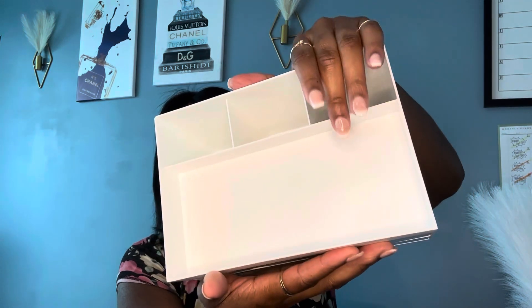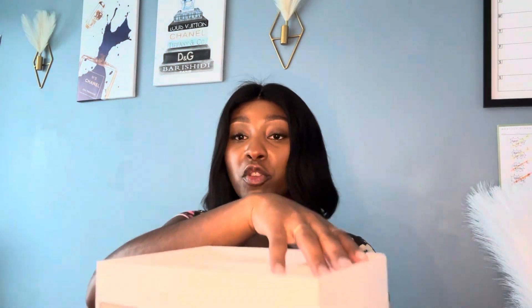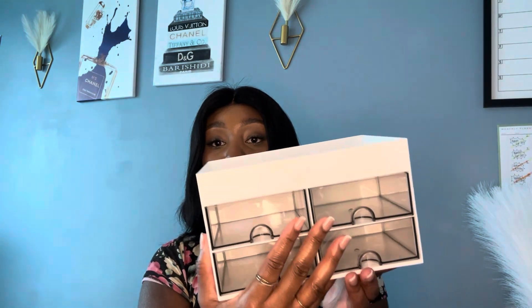This is really neat — exactly what I needed because I am a product junkie and I have so many products. It has four drawers where you can put all your products, plus open sections for more. On top there's space for makeup brushes. It's really nice and convenient, especially if you have a vanity. The drawers are easy to remove and clean, and it's really cute.